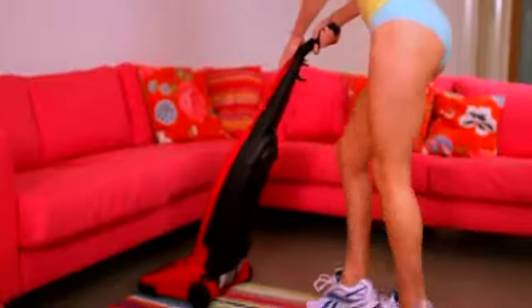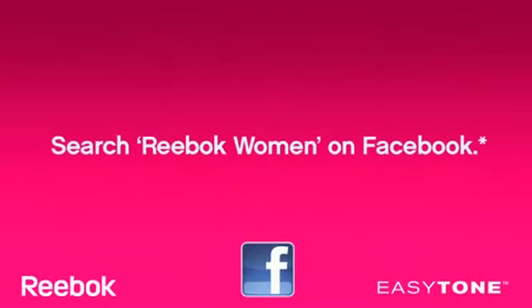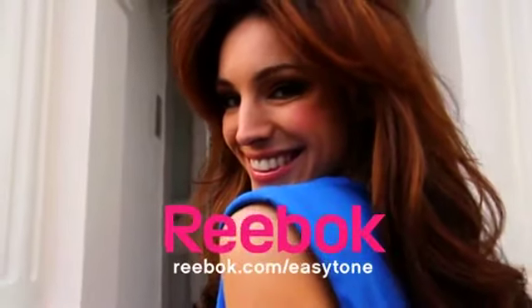Reebok Easy Tone helps tone legs and bum more than regular trainers. Reebok Easy Tone, with balance ball inspired technology — better legs and a better bum with every step.